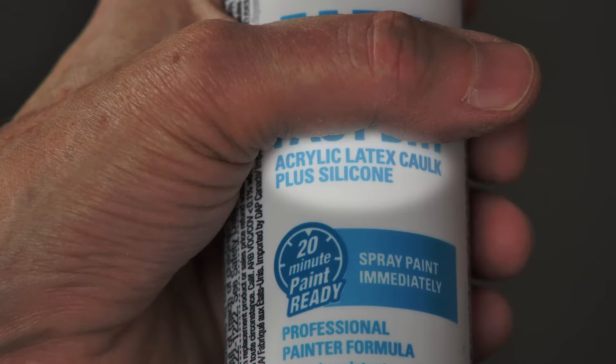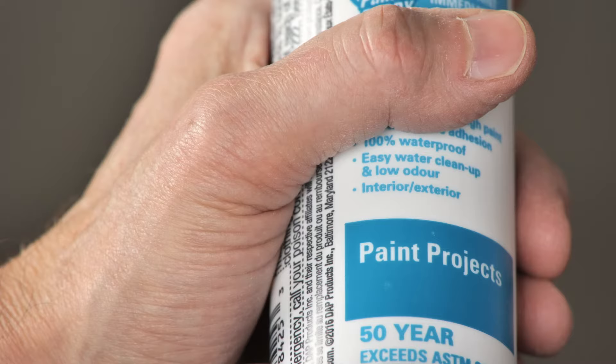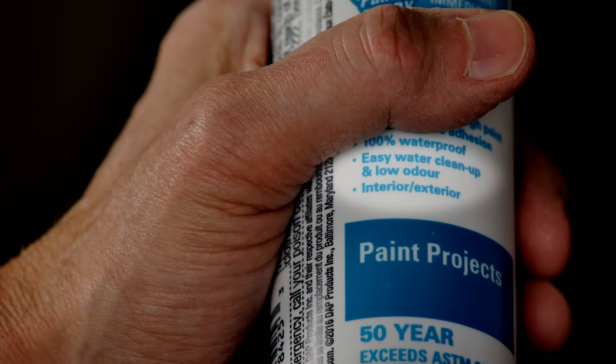Be sure to use latex-based interior caulk. Unlike silicone caulk, which is also harder to clean during application, latex caulk can be painted over when dry.